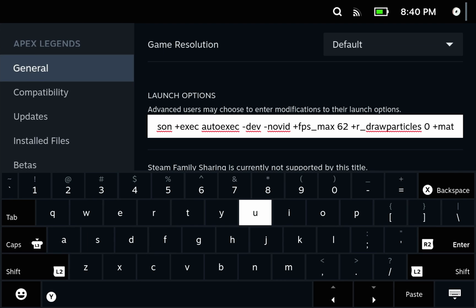"No vid" means the game will not show you the introduction video every time you start it up, which is quite nice. Here's an important one: plus FPS underscore max 62. This makes the game limit its own frame rate — you don't do it using Vsync, and you also don't do it using Steam's own frame limiter, because both of those will add a significant amount of input delay and make the game feel a lot more sluggish.